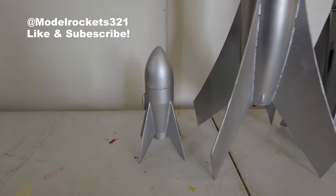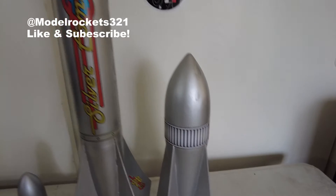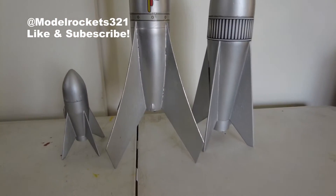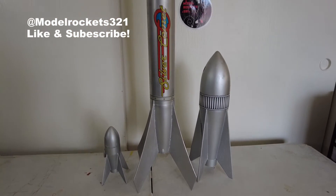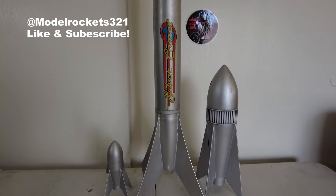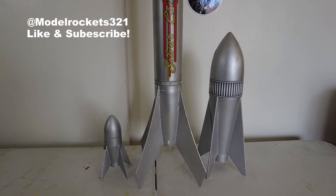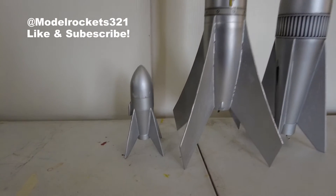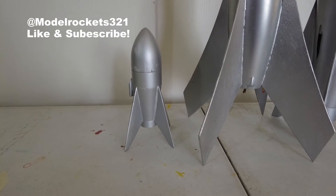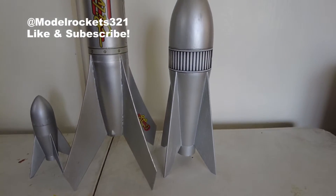As you can see right there, that's one, and here's another one. And then you have the Silver Comet by Estes. These other two were built by a man by the name of Roger Cozy — he had a company, these were his kits actually. I acquired them, I'm super glad to have them. Rest in peace to Roger Cozy.